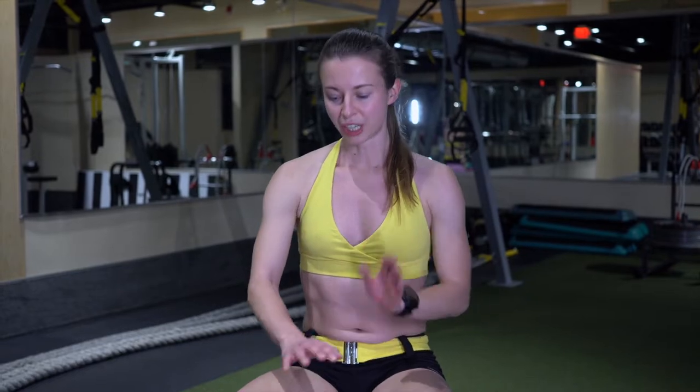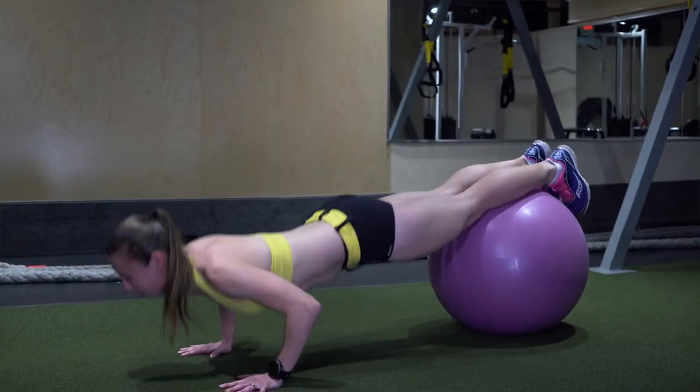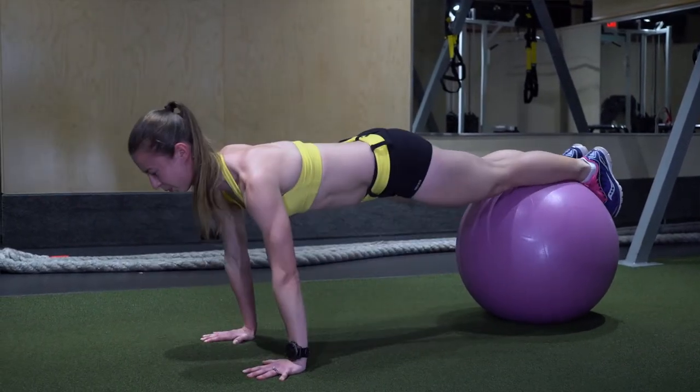First we have the deep-line push-ups. These are really good for your upper body and your core. What you want to focus on is making sure that your wrist is underneath your elbow, which is underneath your shoulder, and you want to keep your core nice and tight so that the ball doesn't roll around too much.